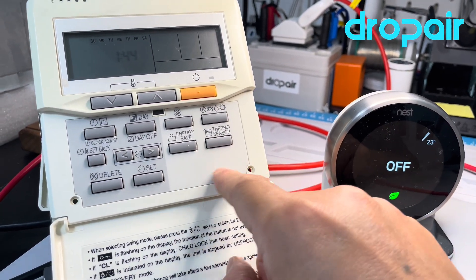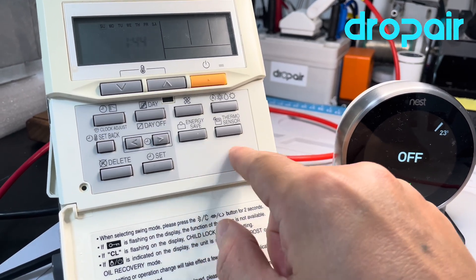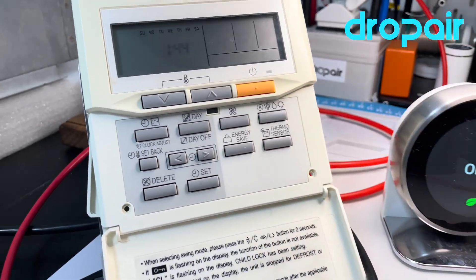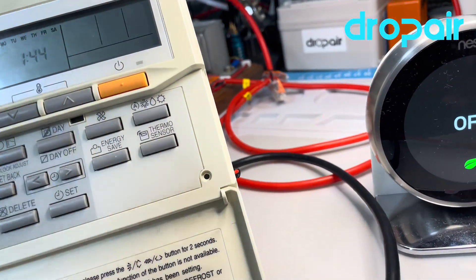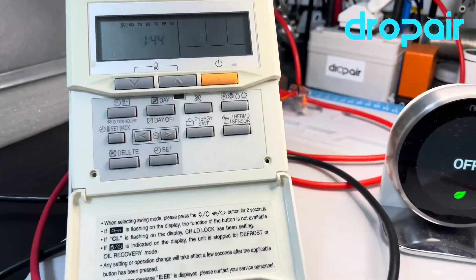Just to mention: the most important thing is if the original thermostat does not have these two buttons, you need to put number one and number two switches to the OFF mode.